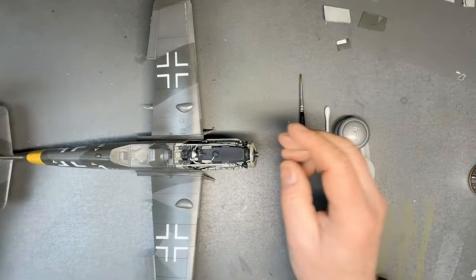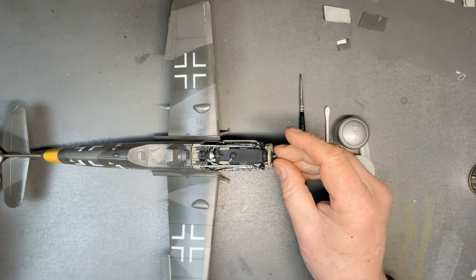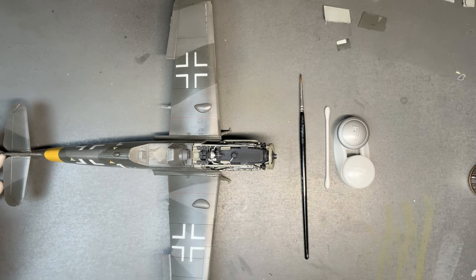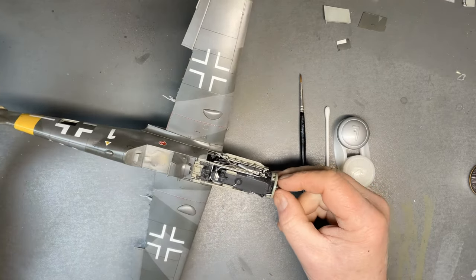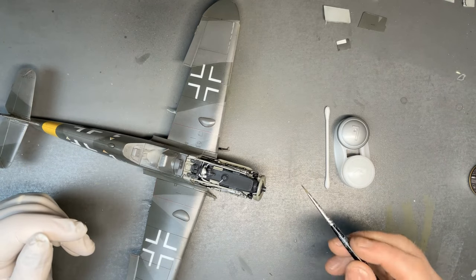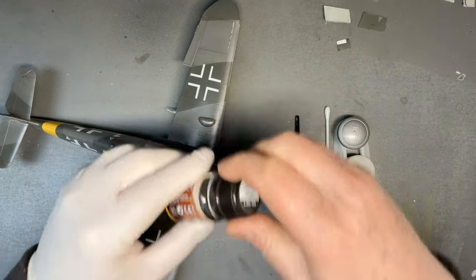Hi everybody, welcome back to this second part of a two-part video where I've been applying the stencils and the last of the decals to the Zukimura Bf 109. In this second part I'm going to be finishing off the weathering wash and doing a bit of other weathering on the model.